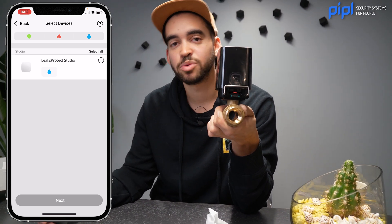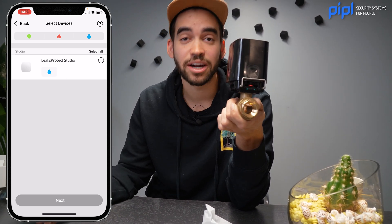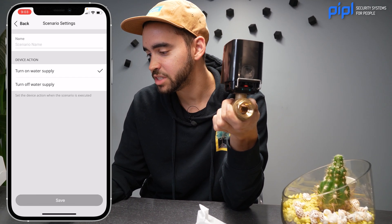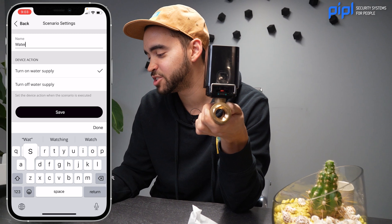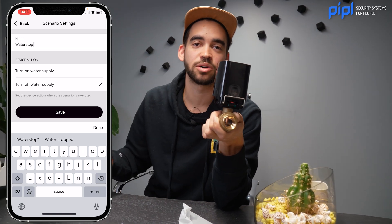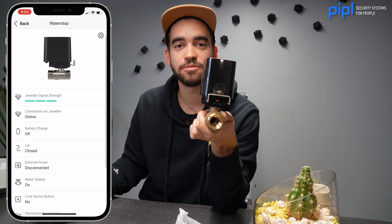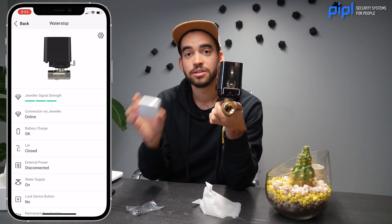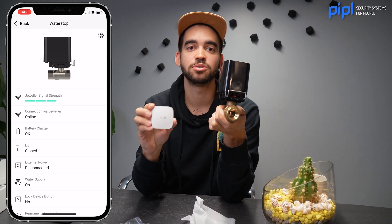Right now, that's the only device we have in our Ajax ecosystem — that's why you don't see, for example, a fire alarm, door protect, or any other device. Click Next. Here you keep the name state as Water Stop — it's going to turn off the water supply as soon as water hits the Leaks Protect. And that's it — you have an automation scenario. So if you're on vacation, at work, or far away and there's a leak in your home, the Leaks Protect is going to detect it, alert the hub, and the Water Stop will prevent any damage to your place.